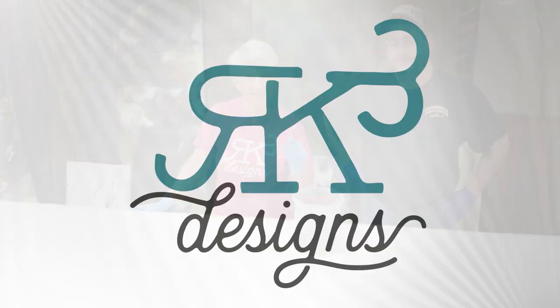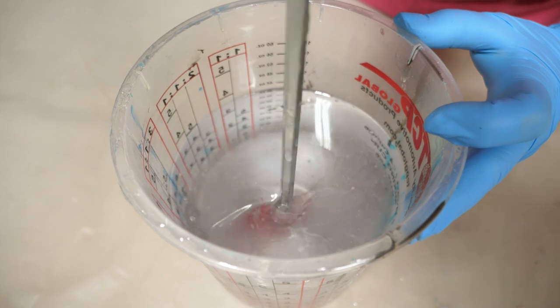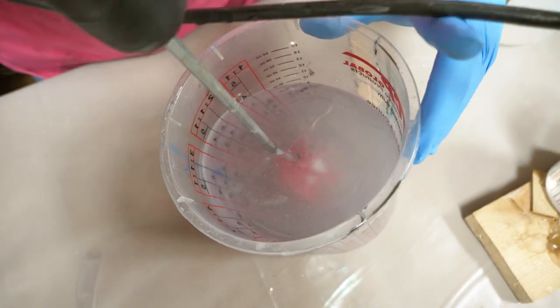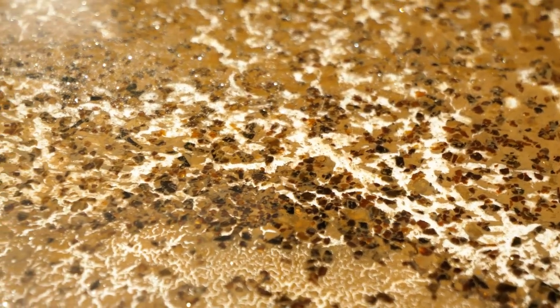Hey guys, want to learn how to do a crackled granite finish? Stay tuned and enjoy the video. I have a very special guest from Wisconsin — his name is Brett Cunningham. He's been doing countertops for around 11 years. It's a cool look we're going to do tonight. It's a granite look I don't think you guys have really seen.